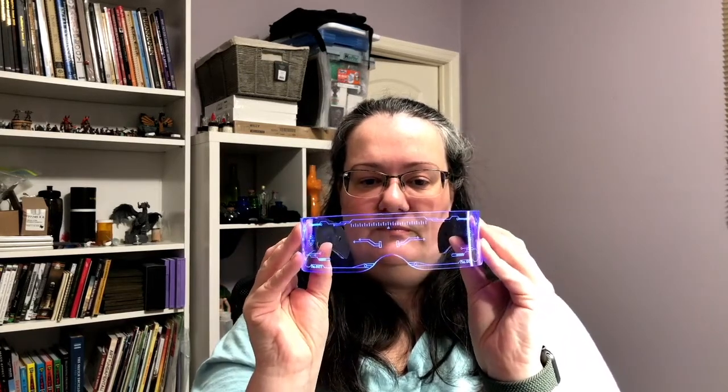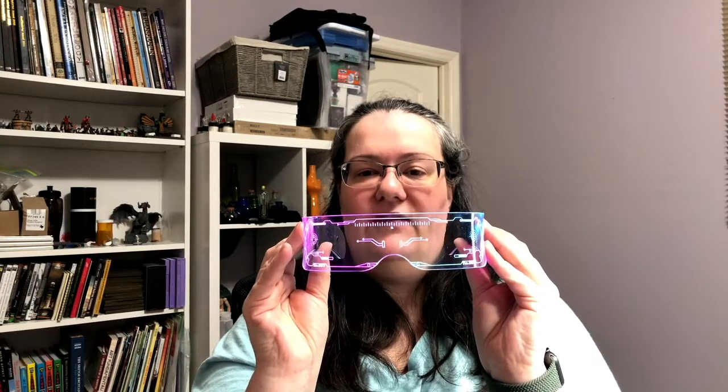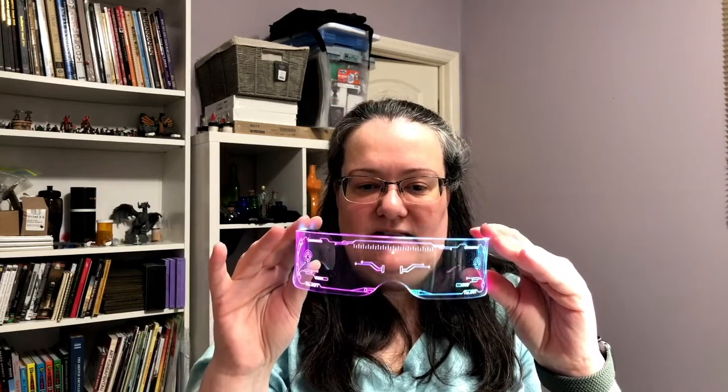I almost forgot the cyber goggles for full effect — I have no idea what this looks like because I just took off my glasses! It comes with the batteries you need. There are two buttons on the side to control each side individually, and it has blinking modes so you can make each side different colors. I like this teal and magenta thing going on — very theme-appropriate.